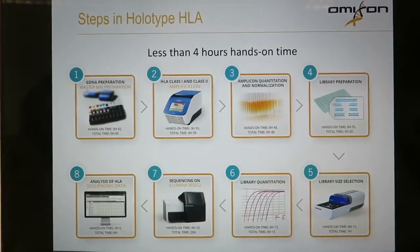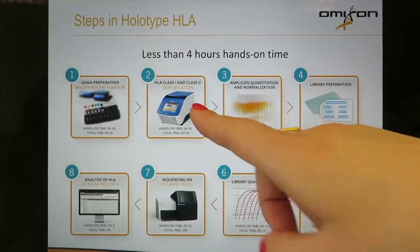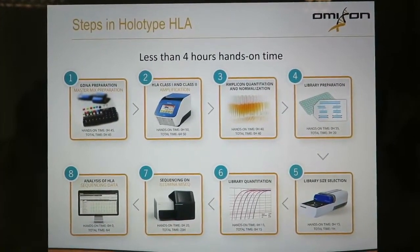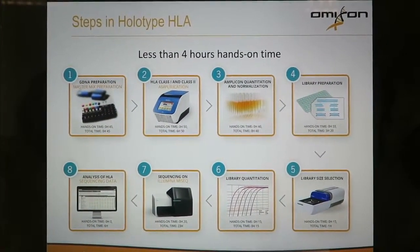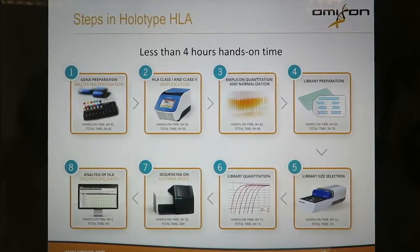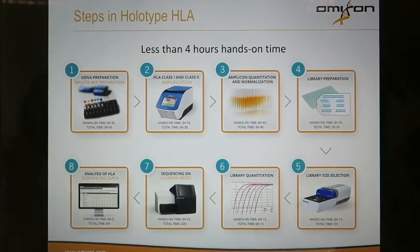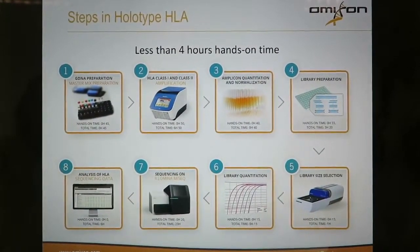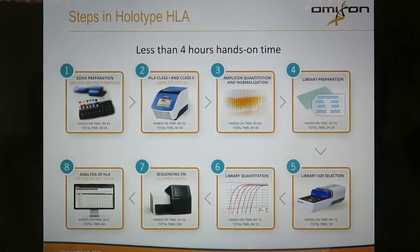In the first step of the workflow we will be starting with genomic DNA preparation and master mix preparation in order to set up the class 1 and class 2 HLA long-range PCR amplifications in step 2. After amplification is done, in step 3 we will be quantitating the amplicons and normalizing them to about the same concentration in order to pool all of the loci per sample together. After that we are going to be doing an ExoSAP purification on those PCR products before going into the library preparation in step 4, which can be broken down into fragmentation, end repair and adenylation, and adapter ligation, before we pool all of those ligated libraries into a final pool together.